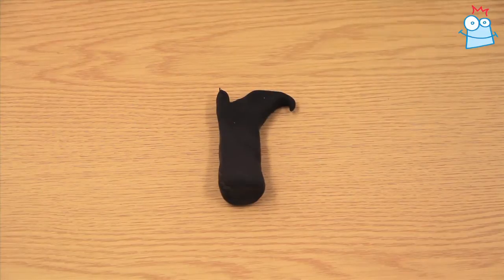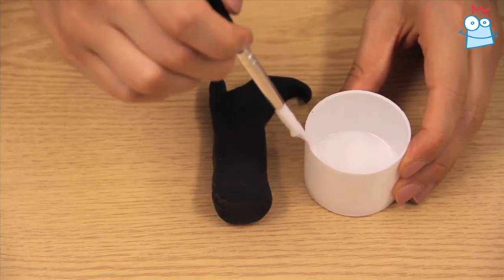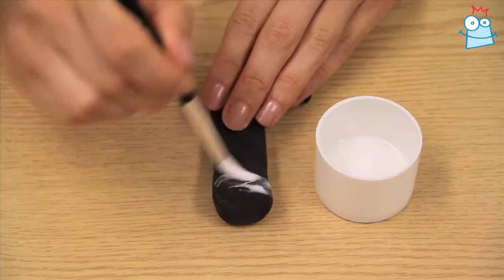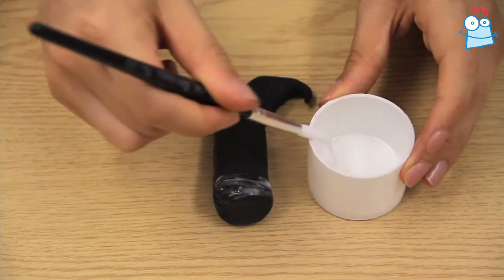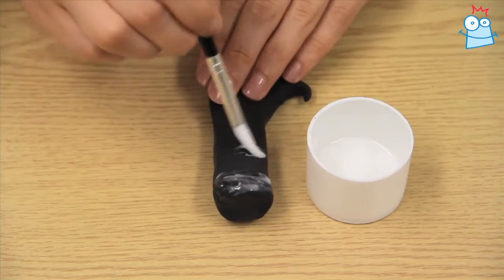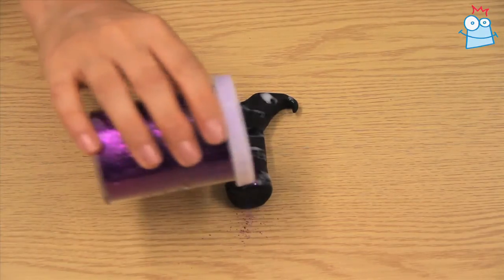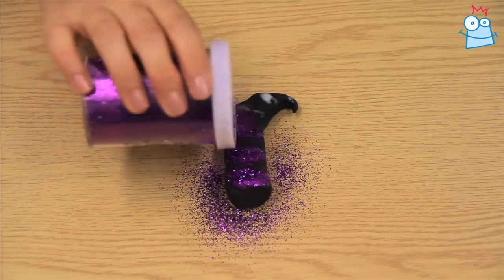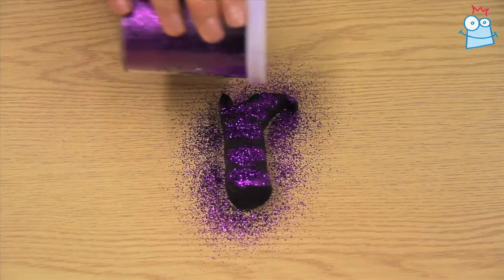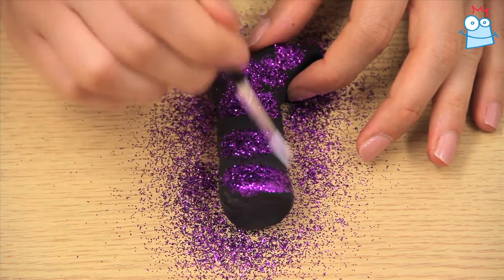Pour PVA glue into a pot and apply in stripes across the boot with a paintbrush. You can paint them just on the front or around the sides as well. Sprinkle a thick even coating of glitter over your boot while the glue is still wet. Then take a clean paintbrush and brush away the excess glitter, leaving sparkly stripes.